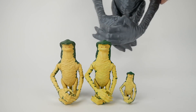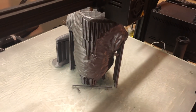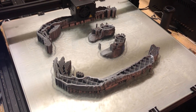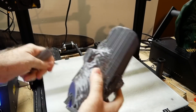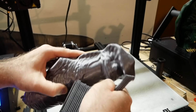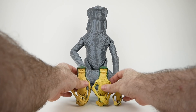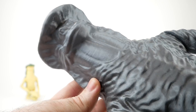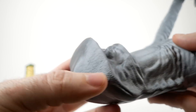I also decided to go bigger and print one off at 12-inch scale, or 1/6th scale. We can't even fit it in the frame, it's so big. This one I had to do on my traditional FDM 3D printer, the Creality CR-10S4. I printed this in 3D Solutech Silver PLA at 0.2mm layer height — not the finest you can get, but probably the finest I would want to use for something this large. It still took about 48 hours to print. It came out pretty well considering it's just printed with normal filament, but it is a little bit on the rough side compared to the resin prints.